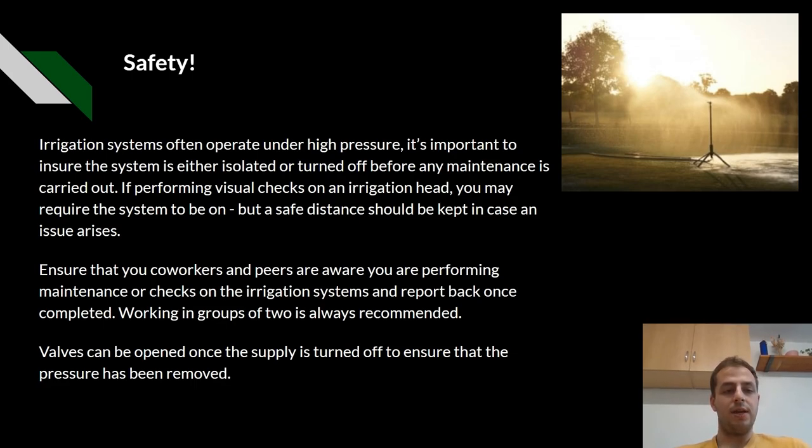And lastly, safety. Irrigation systems are often under high pressure and it's important to ensure that the system is either isolated or turned off before any maintenance is carried out. If performing visual checks on an irrigation head, you may require the system to be on, but a safe distance should be kept in case any issues arise. Ensure that your co-workers and peers are aware of you performing maintenance or checks on the system and report back once completed. Working in groups of two is always recommended. Valves can be opened once the supply is turned off to ensure that the pressure is removed.